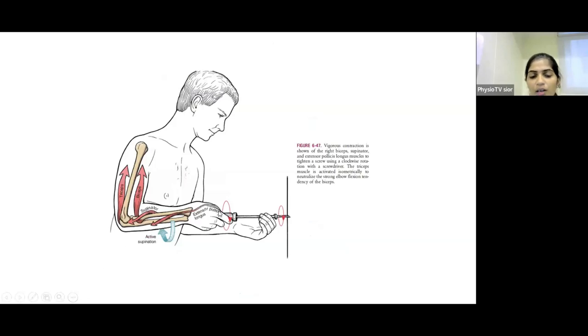When the biceps acts as both an elbow flexor and supinator, the triceps acts isometrically to neutralize the strong elbow flexion component of the biceps contraction. Without this triceps stabilization, vigorous biceps contraction during supination would also produce unwanted elbow flexion.